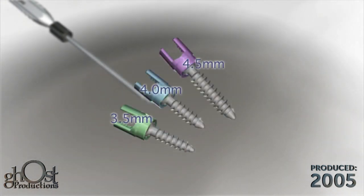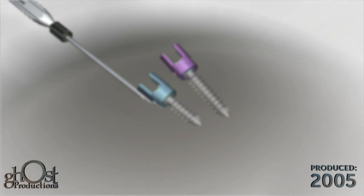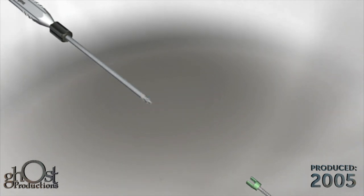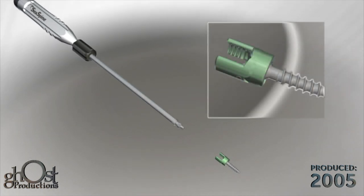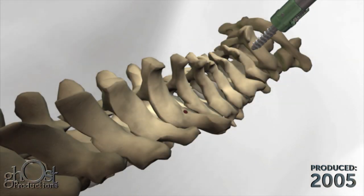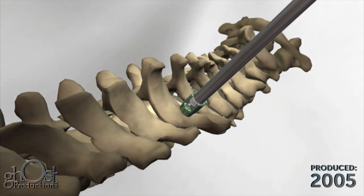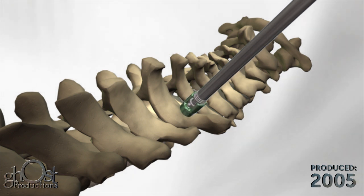After determining the appropriate screw length, load the hex cavity of the screw onto the hex tip of the polyaxial screwdriver. Secure the screw to the screwdriver by turning the knob on the screwdriver sleeve clockwise until the screwdriver is fully engaged with the seat of the screw. Screw length may be confirmed using the gauge on the corresponding screw caddy. To disengage the screw, hold the handle and turn the knob on the screwdriver sleeve counterclockwise.